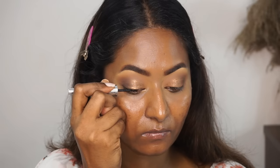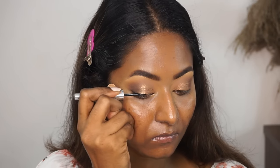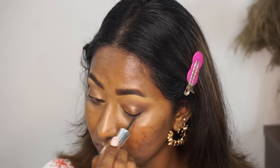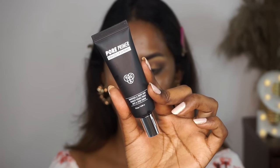For eyeliner today, I'm using the Color Essence Supreme Liquid Eyeliner in a black shade, just lining my upper lash line — not really creating any particular eyeliner style, just defining my upper lash line. Once that is done, I'm going to move on to the face.